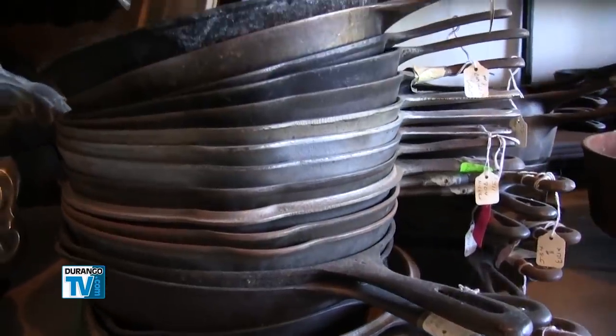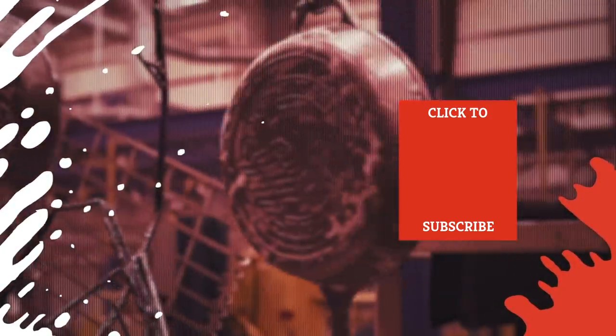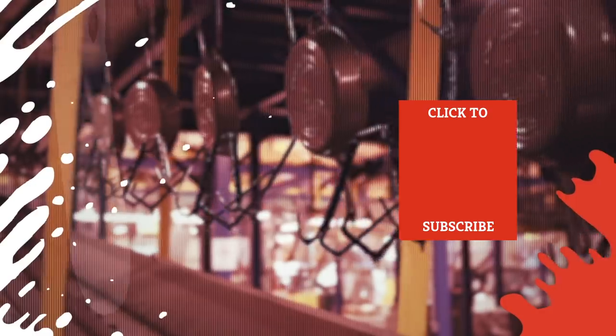Chances are you'll be thankful for the cooking power of cast iron once you dig in. Check out one of our newest videos right here! Even more Mashed videos about cooking tips and tricks are coming soon — subscribe to our YouTube channel and hit the bell so you don't miss a single one.